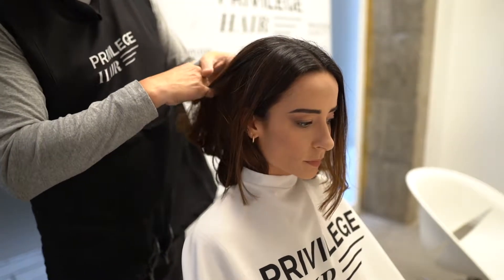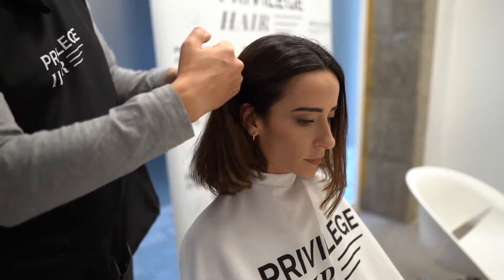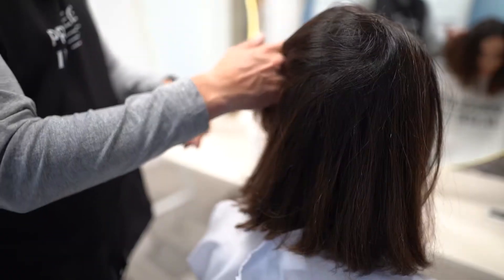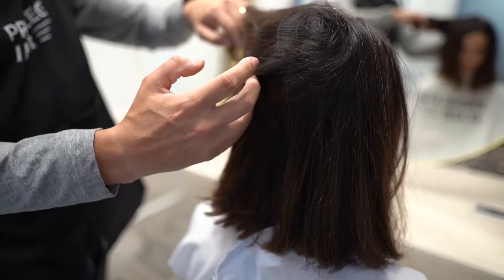Before you start applying the Smooth Liz service, it's important you carry out a hair diagnosis, taking into account its condition, thickness and length. This analysis will help you determine the amount of product to use and how you should work with the straighteners in each service.